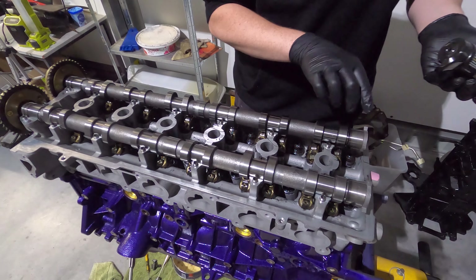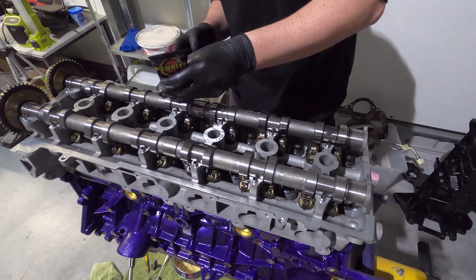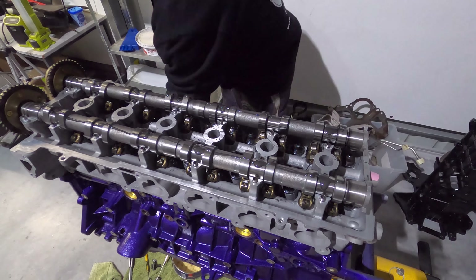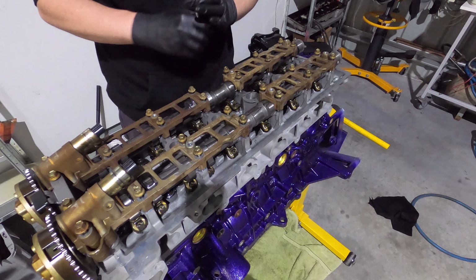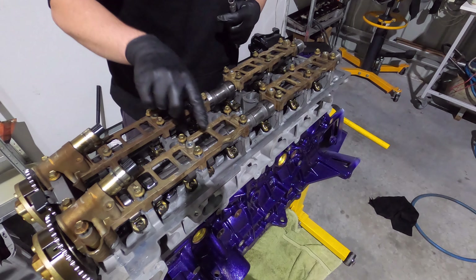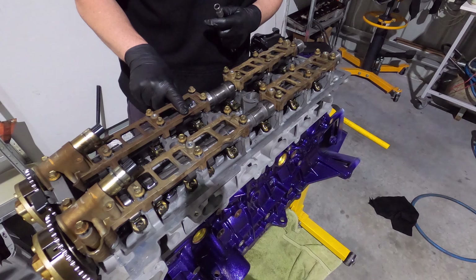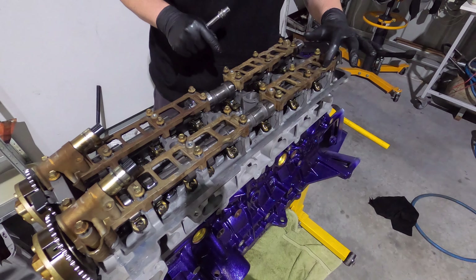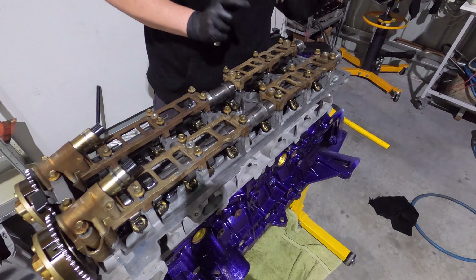The cams are now in. I'm going to lube up all the running surfaces and then put the cam caps on and start tightening them down. Everything's lubed up. I've put the caps on while dirty just so I knew the orientation — they only go on one way. The intake side cap has a cutout, whereas the exhaust side has an indentation but no cutout. The rear two caps have the cutaway at the back of the engine facing out of the block. That's how you remember which way they all go in.